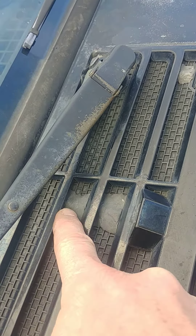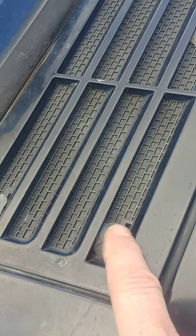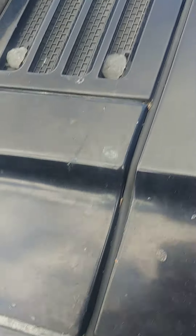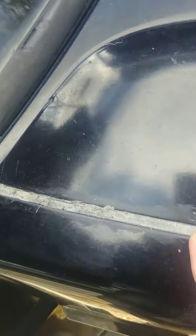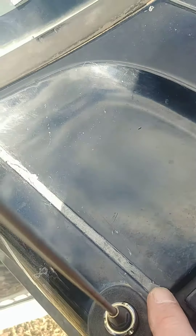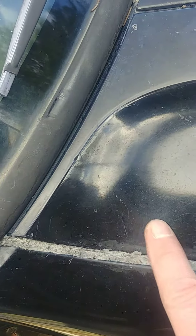I found the crack, so I sealed it. What I used is called duck seal — that's what electricians use to seal conduit. If you want to make it look nicer, you could tape it off and paint it a little bit.